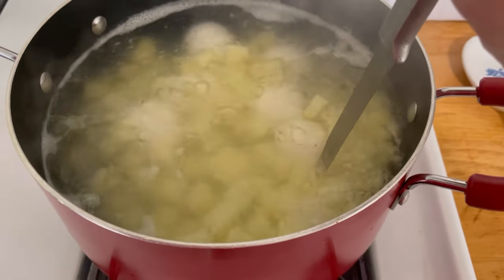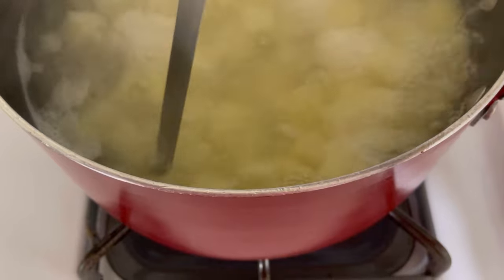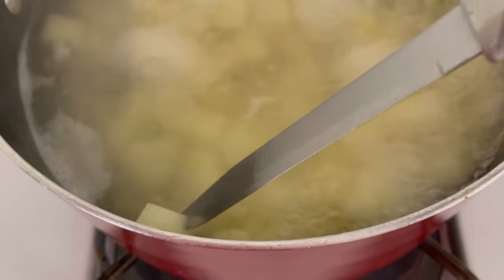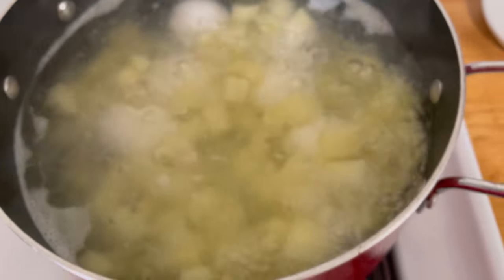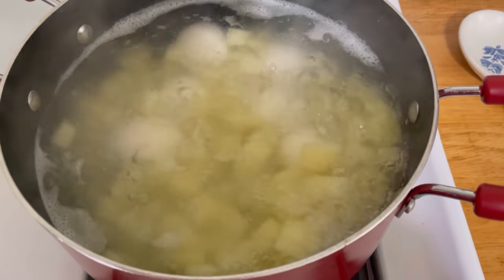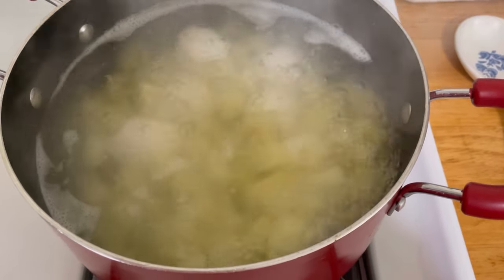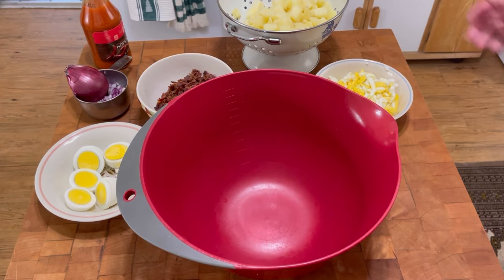My timer just went off. I'm just going to pierce a potato and the knife goes in very easily, so these are done. I'm going to pull everything out, drain it, put the eggs in a different bowl to cool them, and put the potatoes back in the pot with the water emptied to let them start cooling down as well. All right, let's assemble.